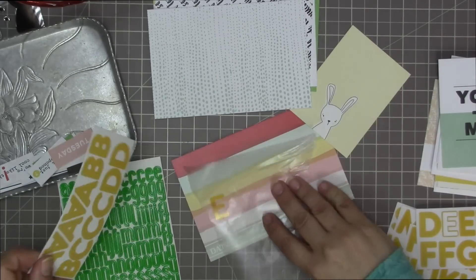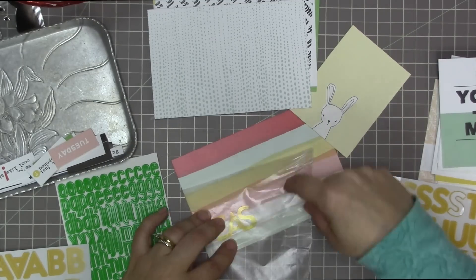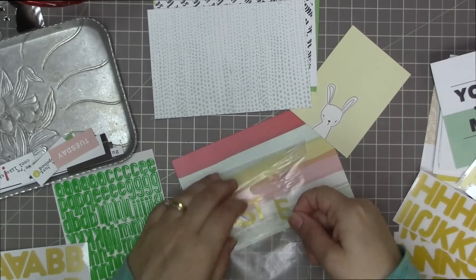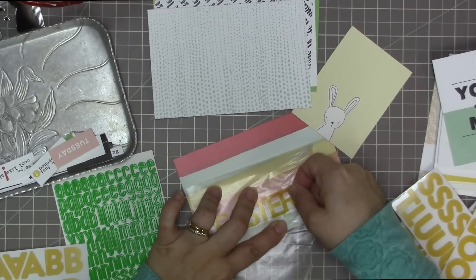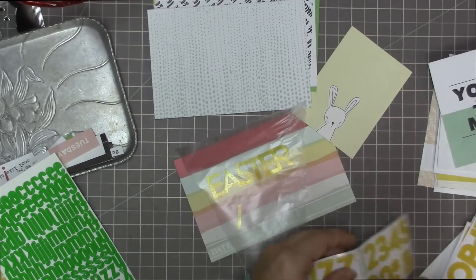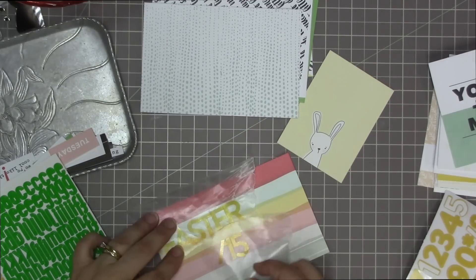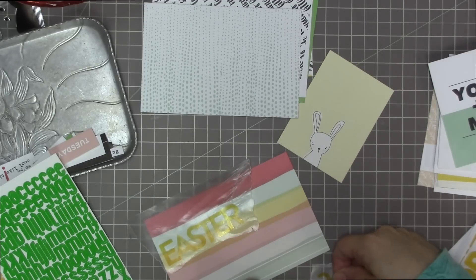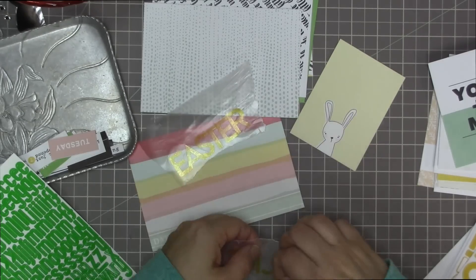This first four by six card with the color banners on it was really speaking to me, so I decided to make a title card with it. I don't usually do title cards because I just don't do enough pocket scrapbooking to warrant titles. Usually each cell in my pocket pages is its own little tiny layout — sometimes a couple of cells together with related photos.